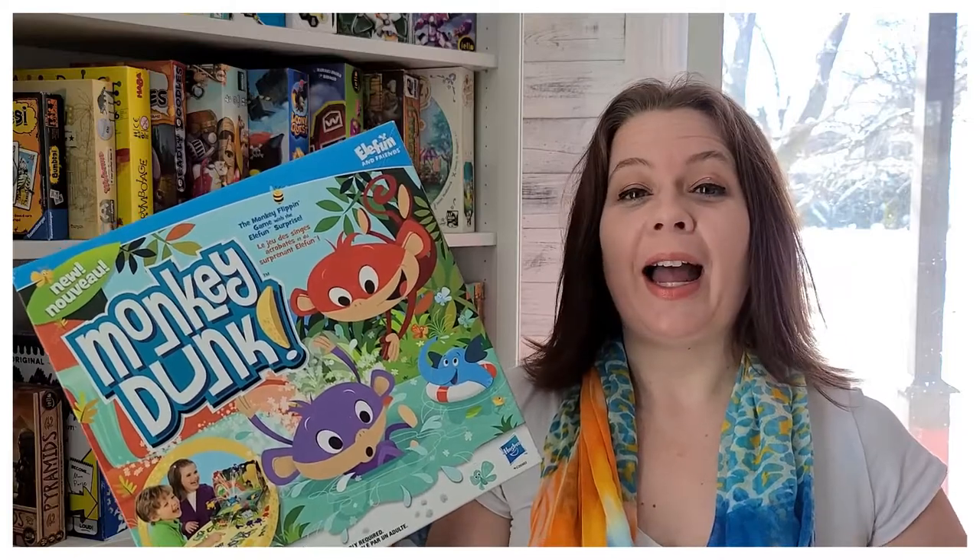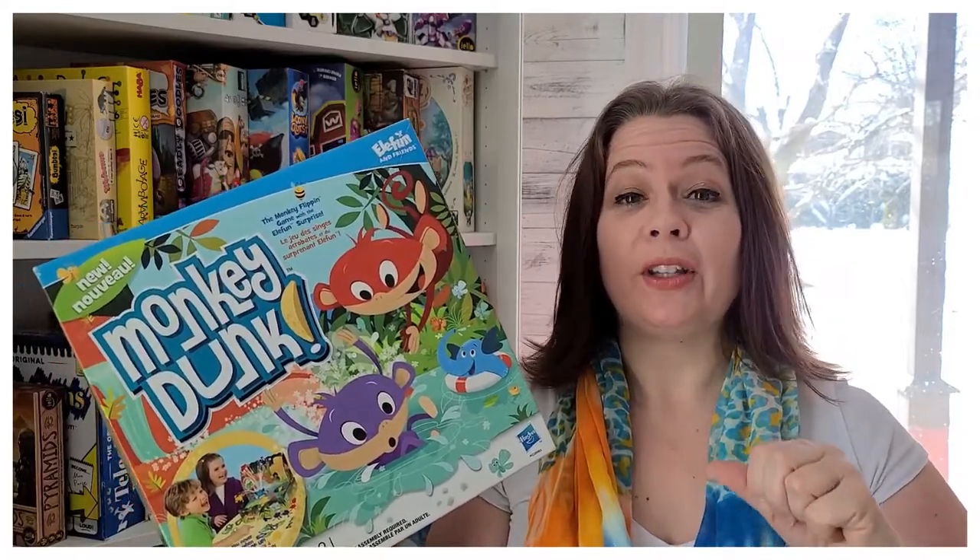Hi everyone! Today at Topgen I'm going to talk to you about Monkey Dunk. It's a game for four years and older where you have to throw those monkeys into the pond before the elephant jumps out of the water. I'm going to show you how it plays and tell you what I think right after.